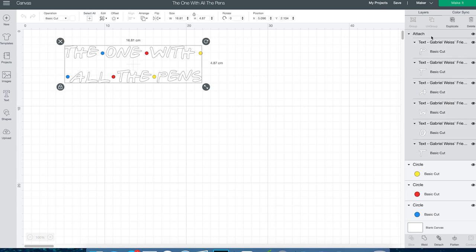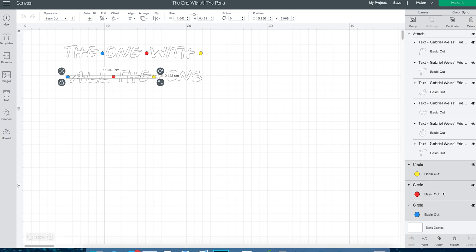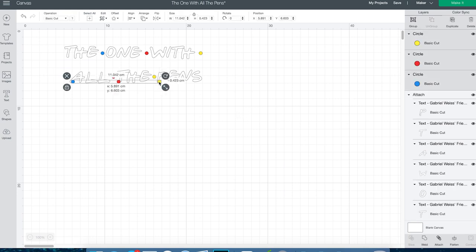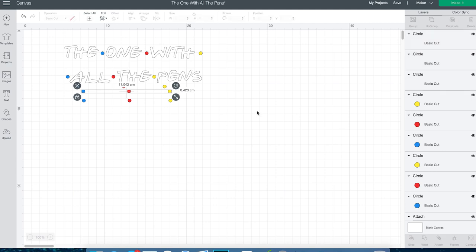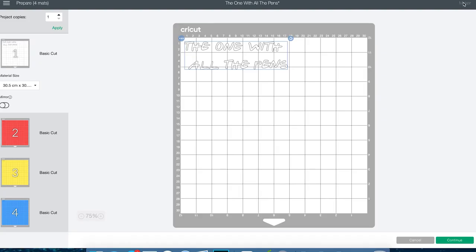I've imported that onto my computer and put it into Design Space. All I've done is added a couple of circles — red, blue and yellow — they're just placeholders anyway, because once we cut this out, the Cricut doesn't necessarily know what colour we're going to use. I'm going to add a couple of extra sets of dots because when I cut this out, it's such a small area, you might as well cut a few more just in case you make a mistake.